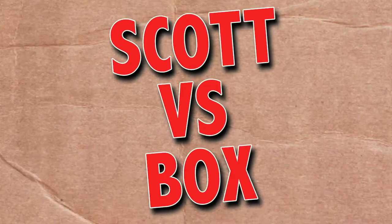On this episode of Scott vs. Box, I open up a mouthguard sent to me by Mouth Armor. Good, because when I walk around, there's a lot of bugs that fly in my teeth. Scott vs. Box!